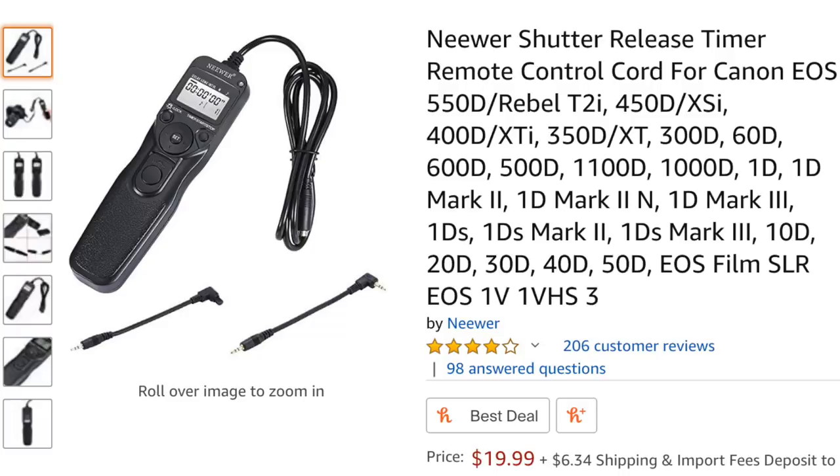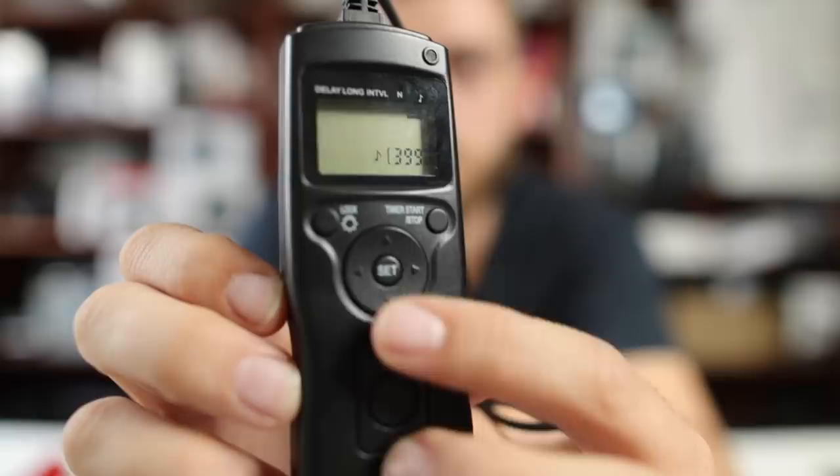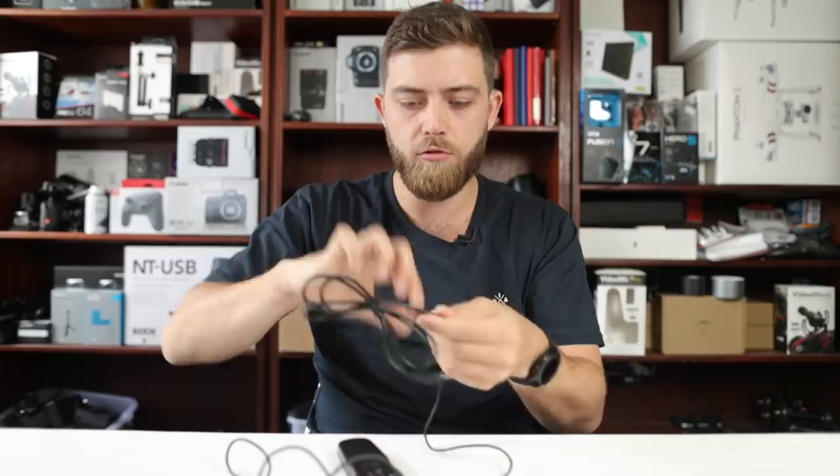I bought this remote on eBay for about twenty dollars. It comes with a quite long cable — feels like it's over a meter long — and has a bunch of buttons. The quality feels cheap because it is cheap. The biggest benefit is the price point — it's so cheap, I don't know why you wouldn't get one. The second positive is adaptability: it comes with interchangeable plugs so you can trigger both a 5D or a 600D or T5i with one remote. Just make sure to buy the right remote.